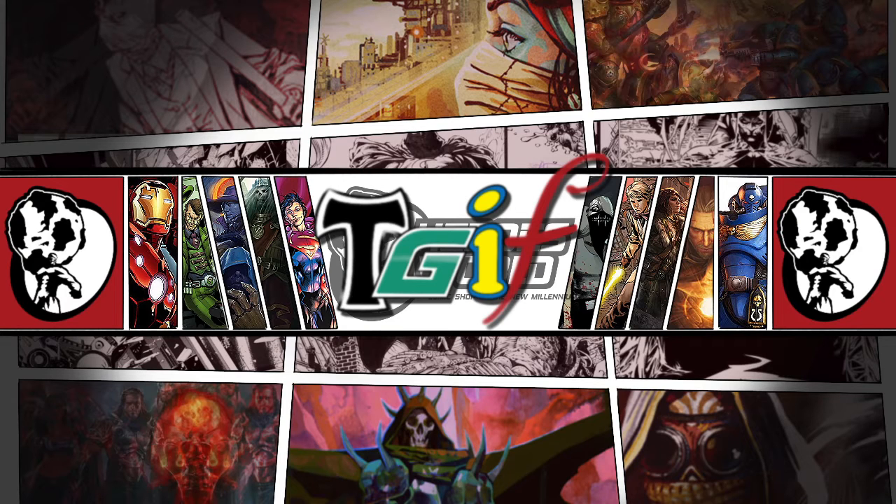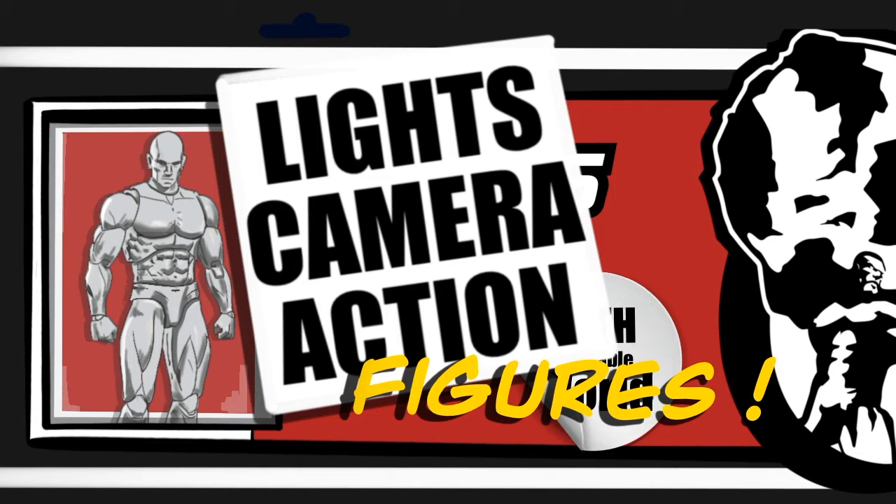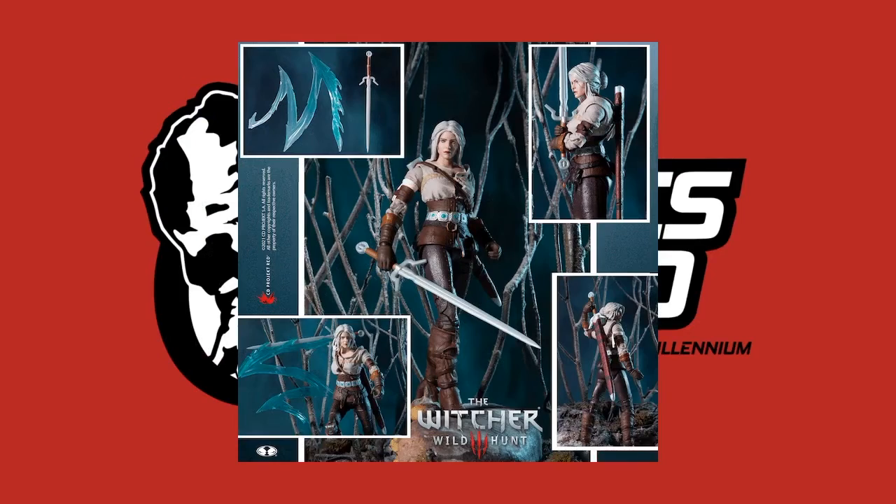This is probably my favorite segment — after the comic segment, it is time for Lights Camera Action Figures. This week I have two Witcher action figures by McFarlane. Whether it's the video games or the Netflix series, I am super on board with The Witcher.